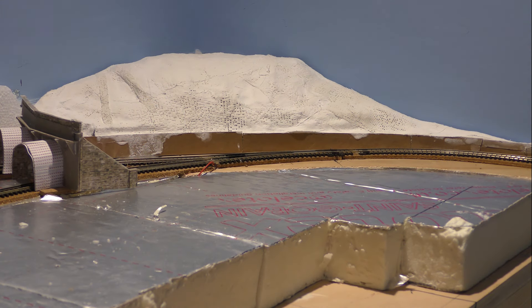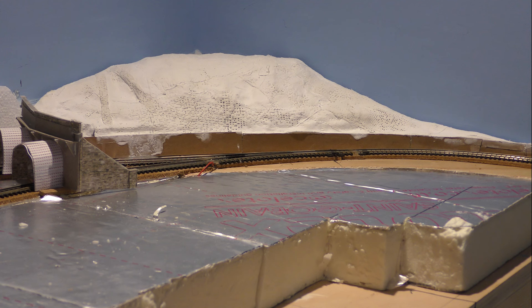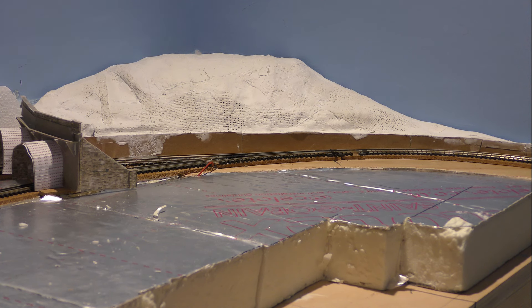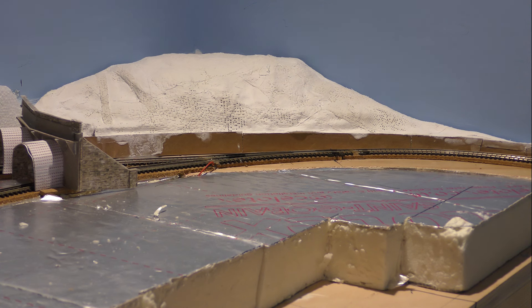It's about a week later. I've made some progress on replacing the sidings and the point motors, but what I want to do now is get back to the hillside. Remember earlier on I said about going down the garden centre — I'll now elaborate on what all that was about.